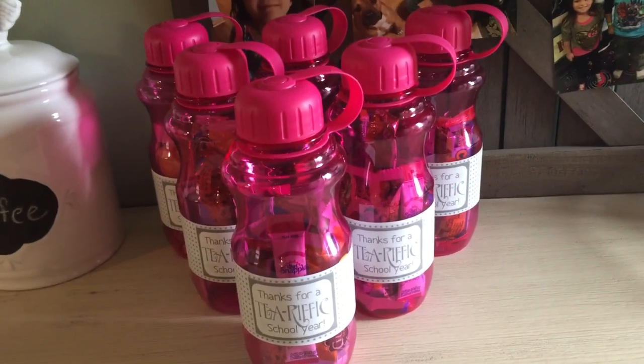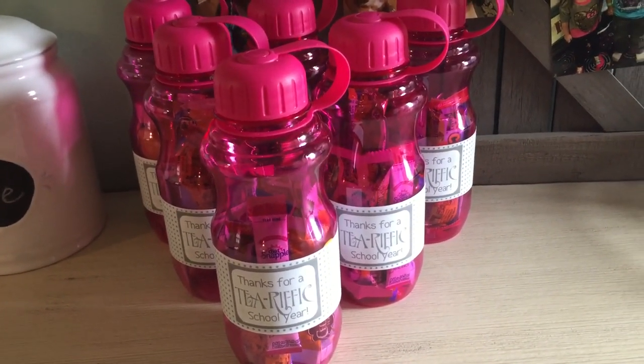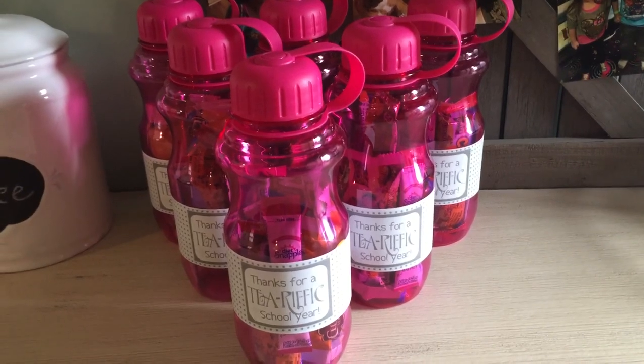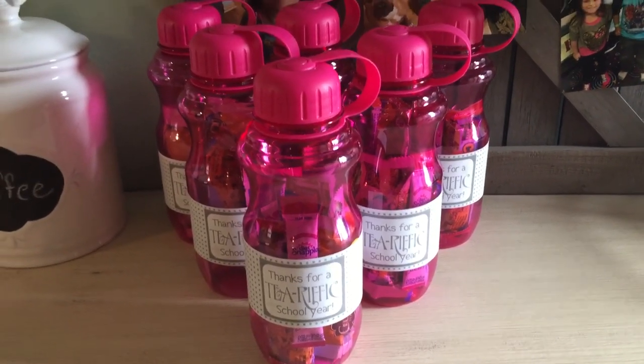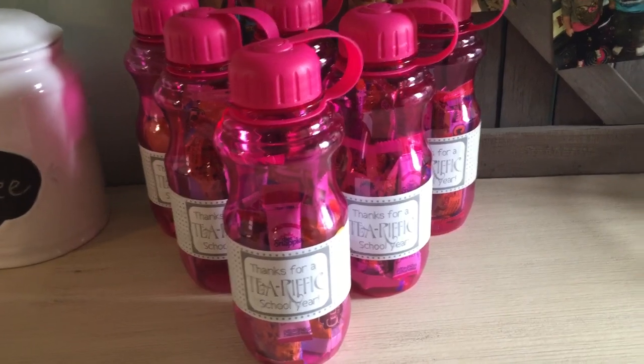We made them these Dollar Tree water bottles, which are perfect for the summer — who doesn't need a water bottle in the summer? They're BPA free and came in either pink or blue, both beautiful colors. I just chose to go pink.